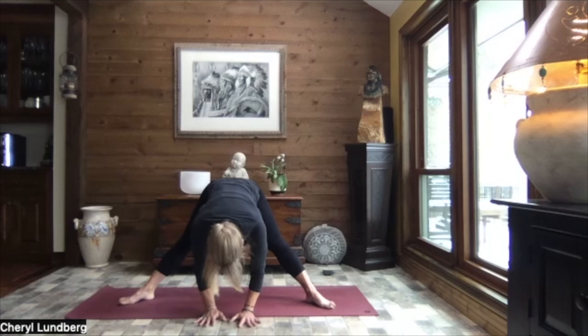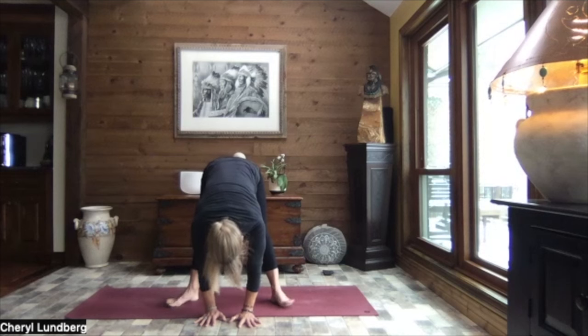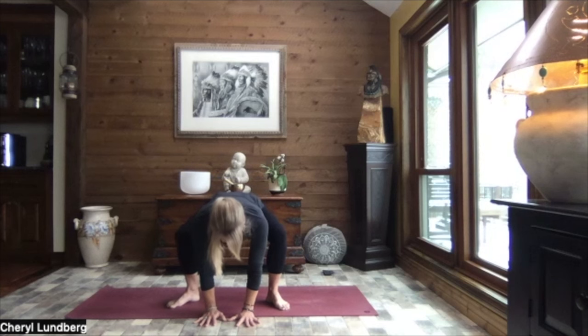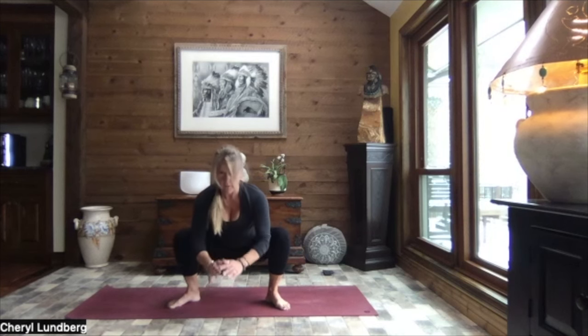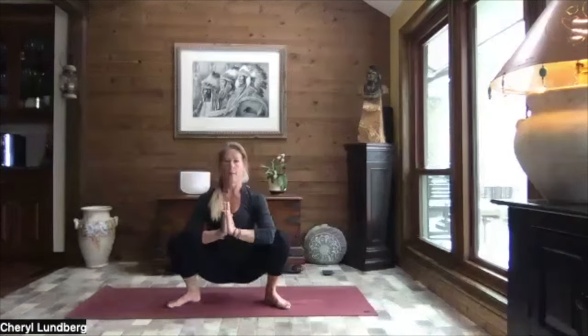Inhale, lift halfway. Heel toe your feet in to just a little bit wider than hip width apart - maybe one or two heel toe ins. And then as you exhale, slowly begin to bend your knees, lowering your bottom down. We can come back down to our frog pose - nice flat back, bottom about knee height. Or you can lower all the way down into your yogi squat or garland pose.